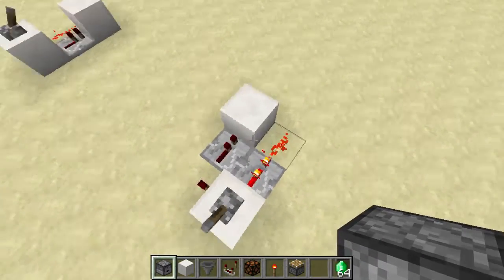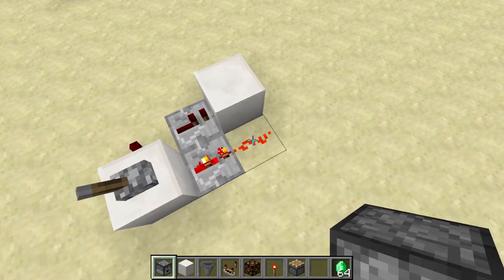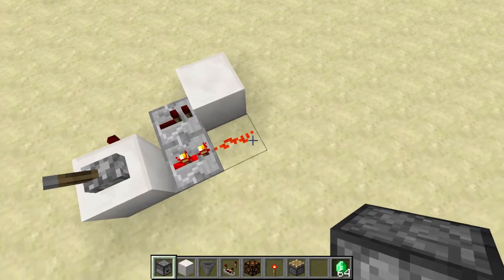It works with some strange redstone behavior. Whenever I flick this lever, this wire will turn off and then on again in the same tick, causing a zero tick pulse.